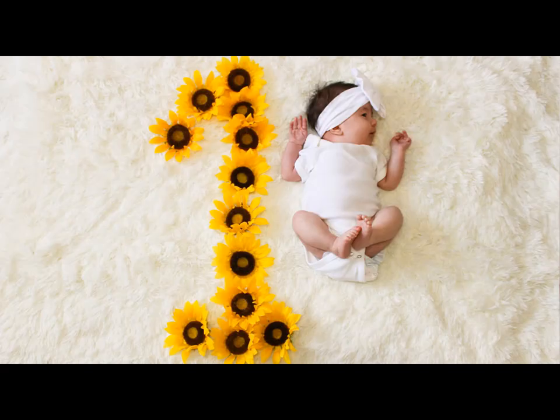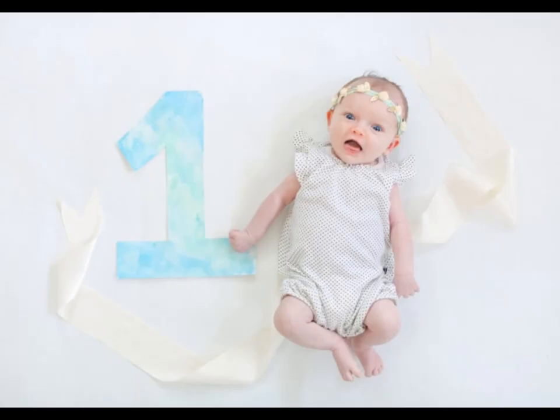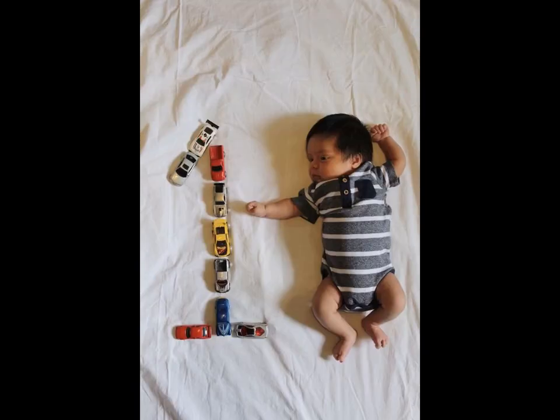Arrange 12 numbers on a white cloth as a clock and round of one. Place baby in the middle and shoot the photo. This idea is simple and cute.